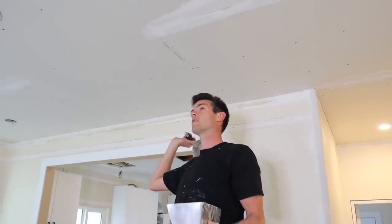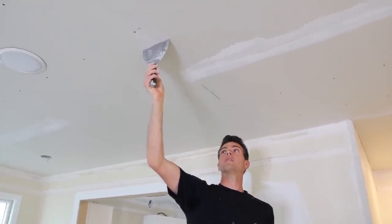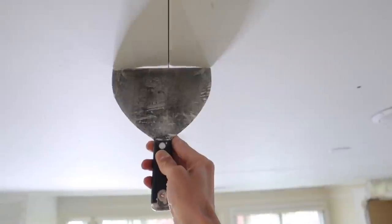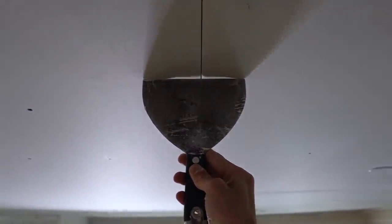Welcome to Vancouver Carpenter. Today I'm going to teach you how to tape a factory joint. This is called a flat joint — it's where the two factory edges meet. As you can see, it's beveled so you can fit the tape inside there and it gets hidden.